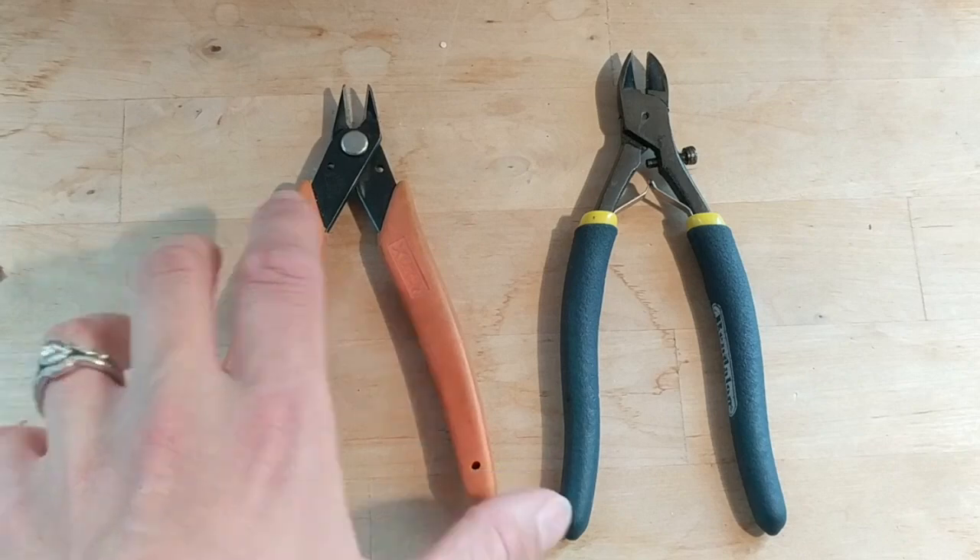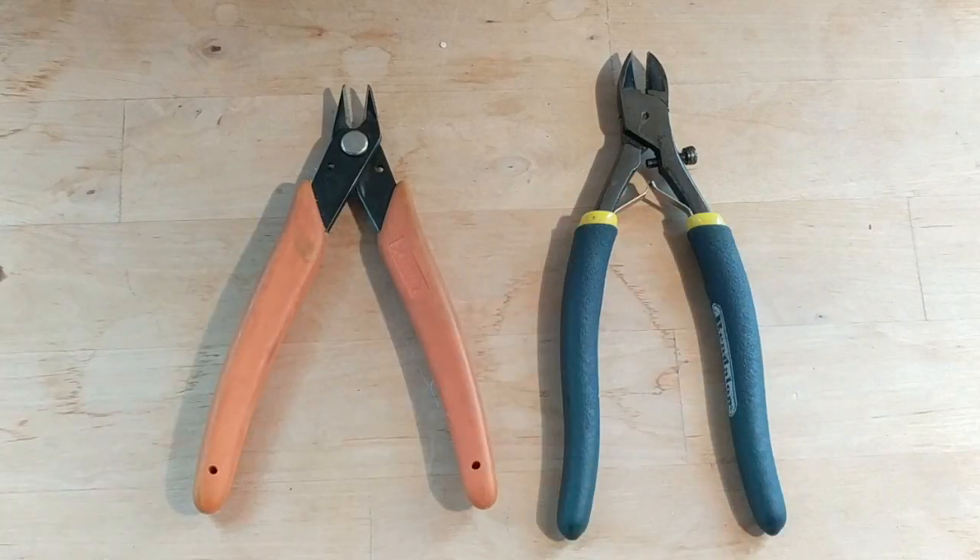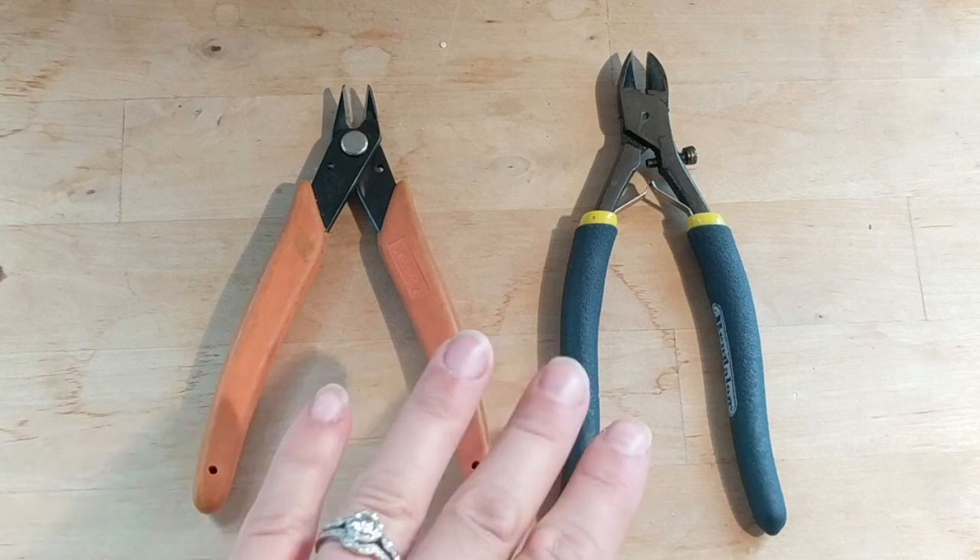The metal cutter is for cutting thicker gauge wire — I would say from about 16 gauge to maybe about 18 gauge, possibly down to 14 gauge.